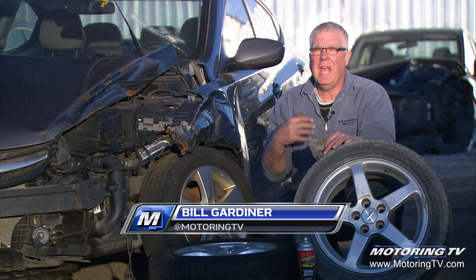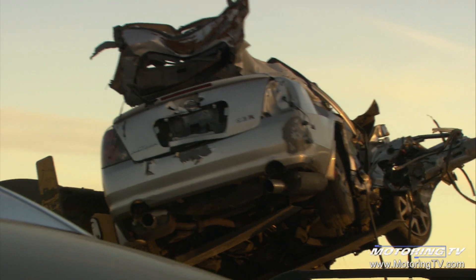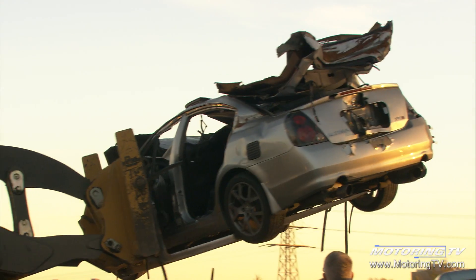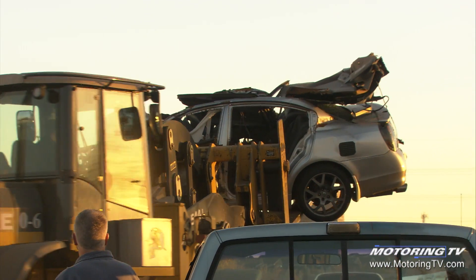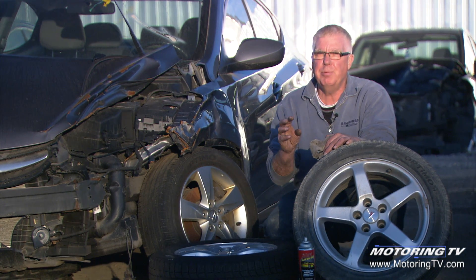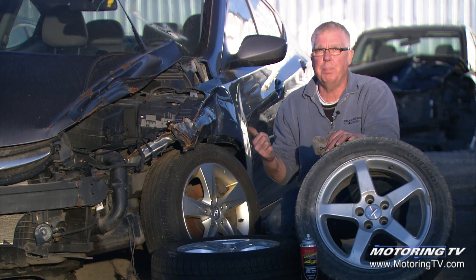This is an insurance recovery center and a lot of these insurance recovery vehicles are then sold to auto wreckers who part them out. So at the auto wrecking yards, that's a good source for you as a motorist to, for example, buy a set of wheels to mount your winter tires on. They're used, but they're original equipment wheels, so they're hub-centric and they're made by the vehicle manufacturer to fit your particular vehicle.